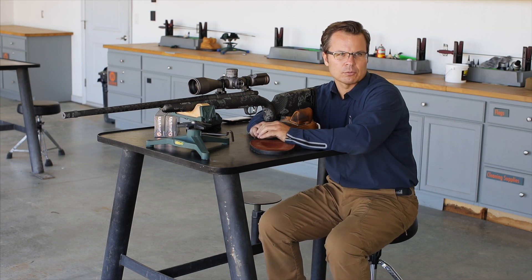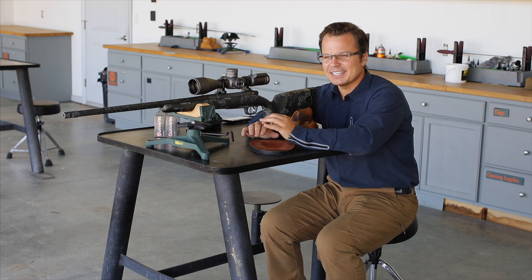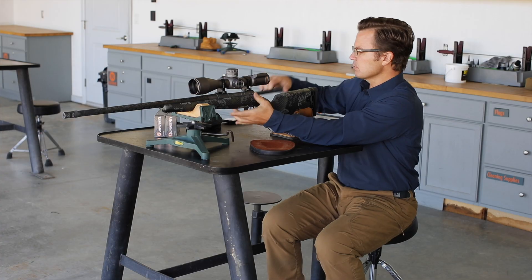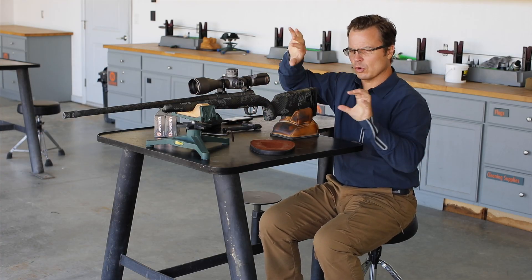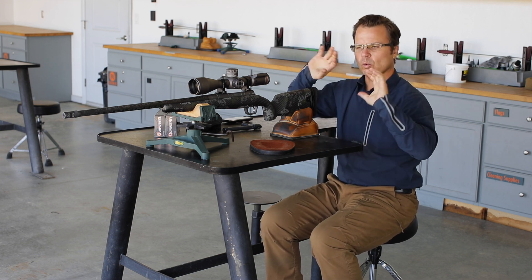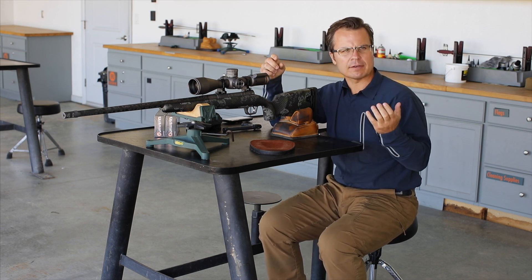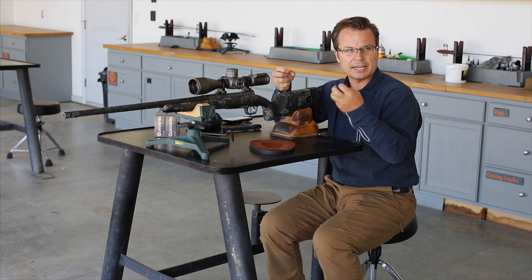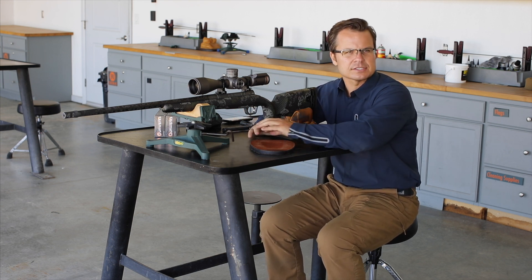If the compass isn't working right, you may have to do a recalibration. The routine is very simple, though on a gun it's a little more complex. What we're going to do is enter the calibration routine and then rotate the scope — usually a figure-eight infinity sign — basically getting a 360-degree random rotation of the rifle scope. That lets the computer collect a lot of data, process it, and then calibrate the compass against those readings.